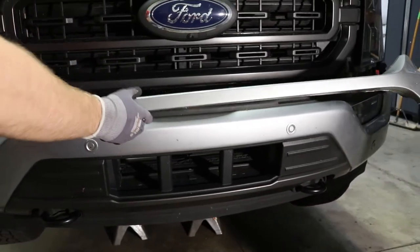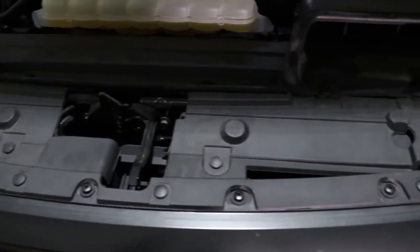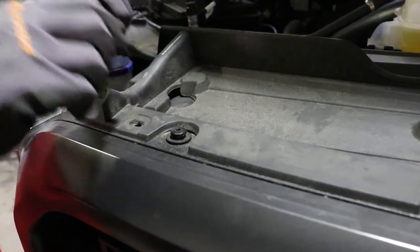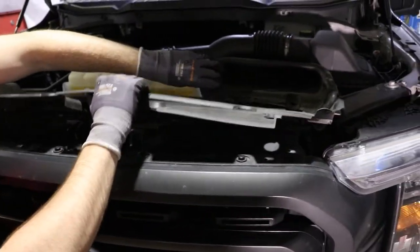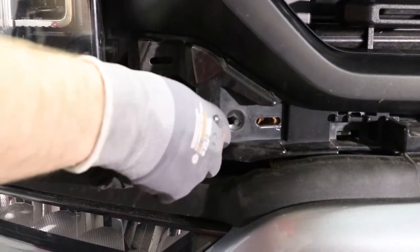We recommend having a friend help. Step 2: Open the hood and with a clip remover, remove the six body clips from the grill and grill cover. Next, with an 8mm socket, remove the one bolt just below the grill on each side.